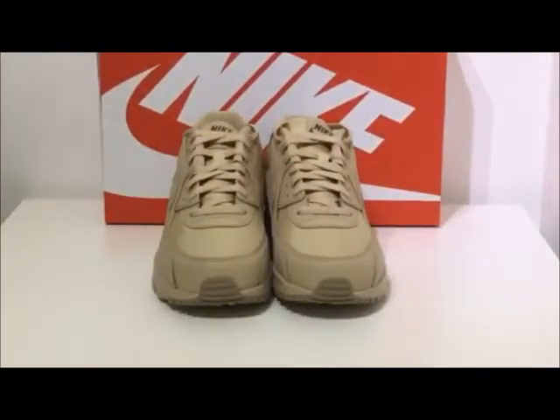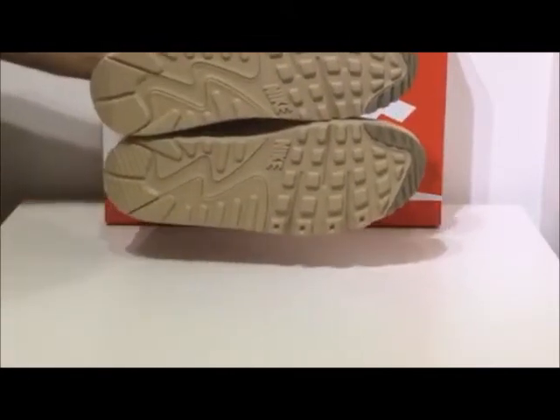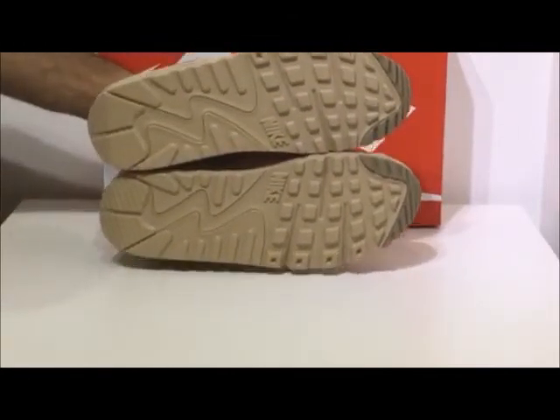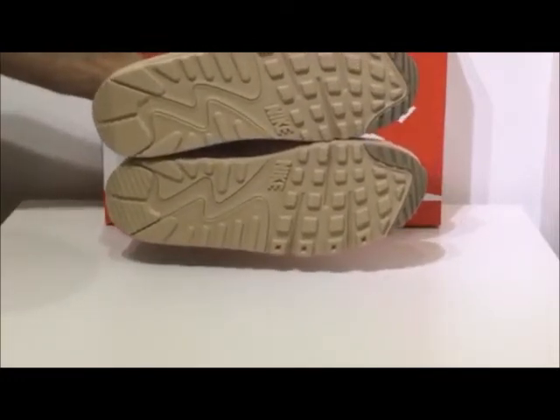Personally I would use this trainer for more general, everyday use, but because of the traction on the sole with these deep grooves it makes for a good running or sports base trainer. You've got standard traction on the bottom that you see on the Air Max 90.